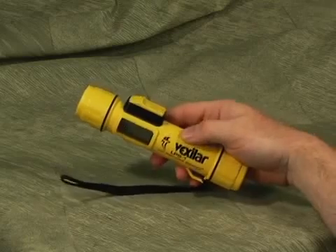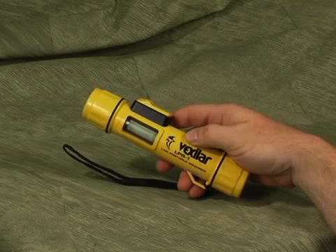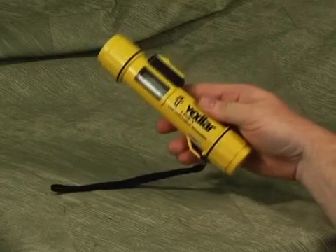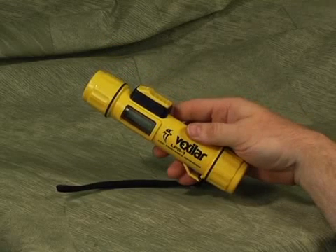The LPS-1 from Vexilar. This is the lightest weight handheld digital depth finding device in the world. The LPS-1 is very compact and portable and it weighs only 11 ounces. The LPS-1 floats. It is totally watertight and can be used in fresh water or salt.